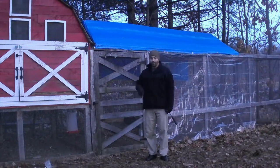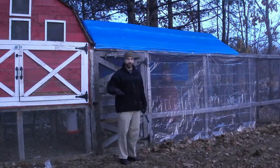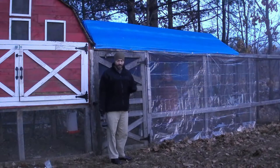All right guys, so what we're doing is we're getting our coop ready for the winter. We're just going to put some plastic up, and what we found was a really easy way to get this plastic.